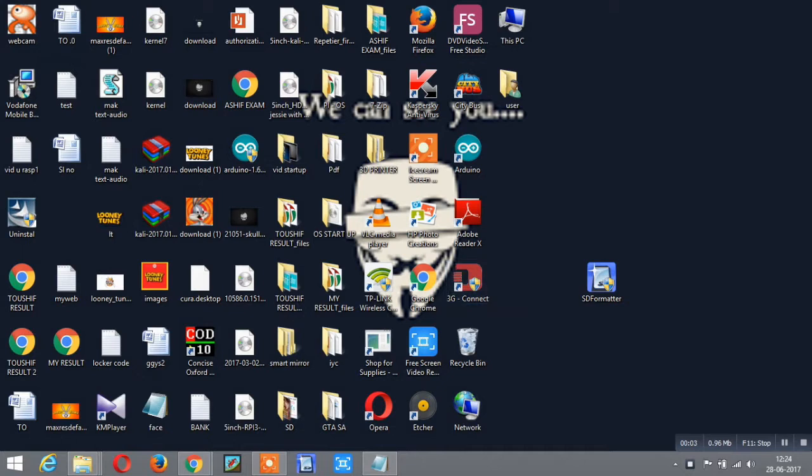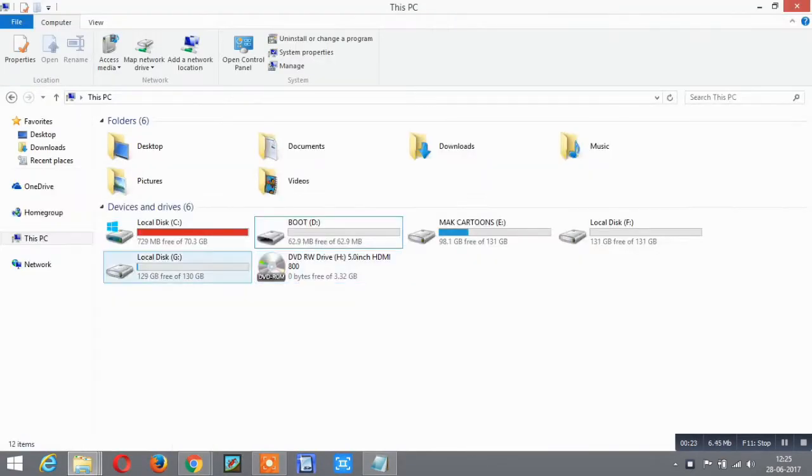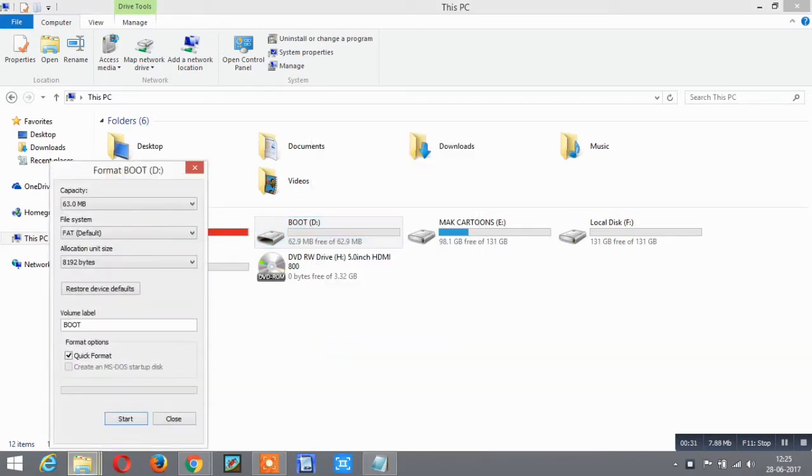Hello friends, let's start the installation procedure. For installing the operating system on the SD card, you don't need a separate SD formatter because you can directly format the SD card here. Just go to your PC, find the SD card, click on it, select boot, right-click and select format, then set the volume label to 'boot' and format the SD card.